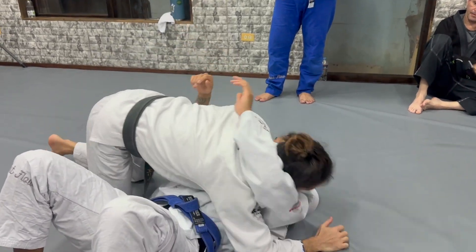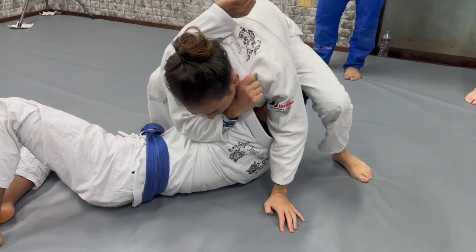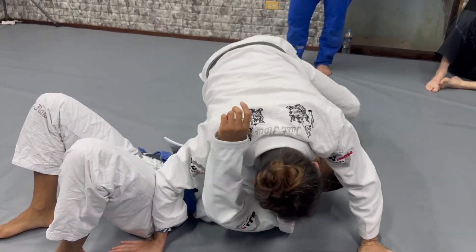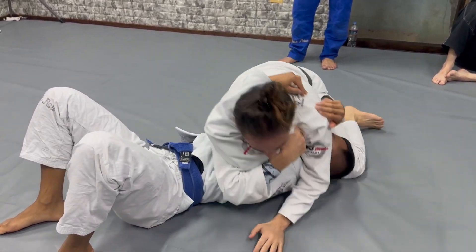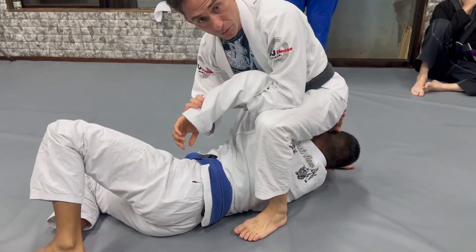Go one more time. Go here, and in that position come here, grab, move. Or if you go for the kimura — go here, move, just change to kimura.